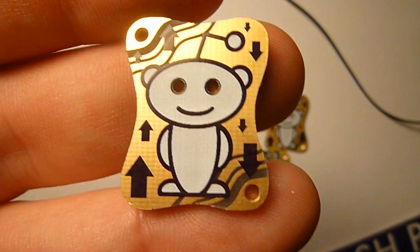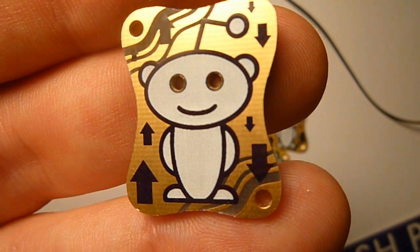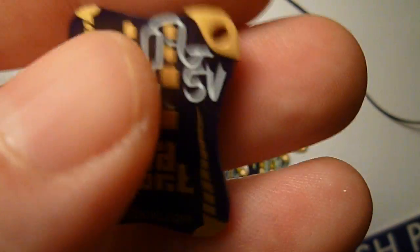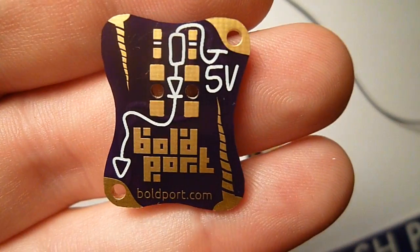This is the top side of the board. You have the Reddit alien, upvote, downvote, and something that looks like bacon. On the back side, you have a couple of narwhal tusks, a circuit, and the Boldport logo.